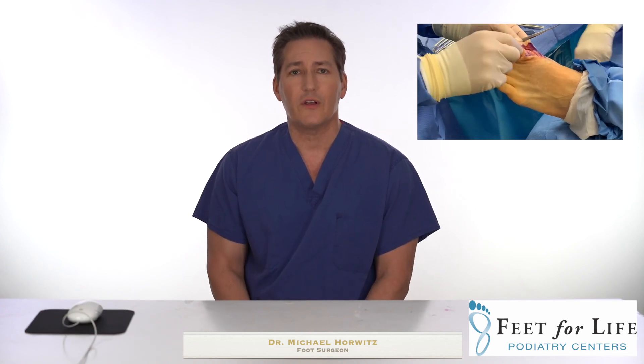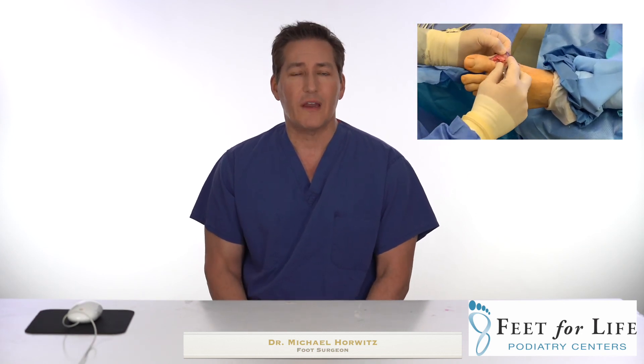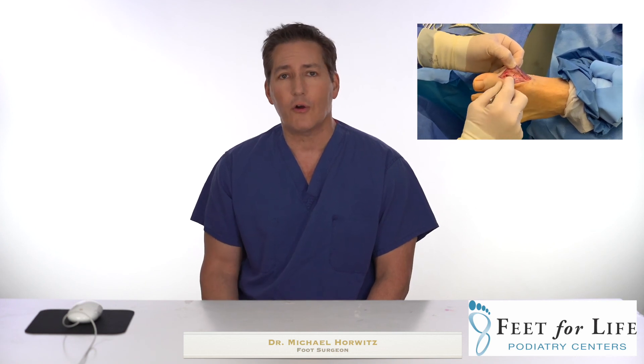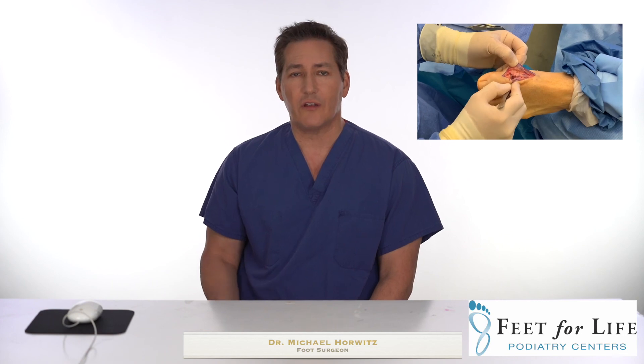This concludes part one of our three-part series discussing in detail first metatarsal phalangeal arthroplasty, first metatarsal phalangeal joint fusion, and reversal of fusion if necessary. The next video involves going into Missouri Baptist Hospital — it's a video of a first metatarsal phalangeal arthroplasty procedure that I perform. As I'm performing this procedure utilizing a Dow Corning implant, I am explaining the procedure in detail, step by step.